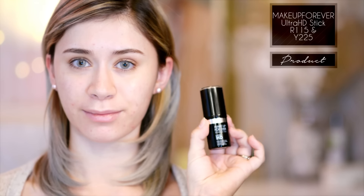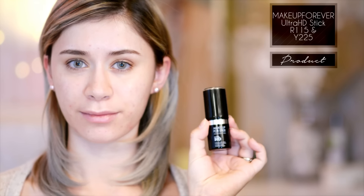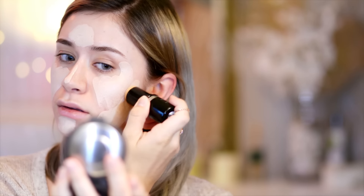Then going in with my Makeup Forever Ultra HD stick foundation in R115 and Y225. I'm applying the lighter one to the center of the face, and this color has more of a red undertone to it because my skin color as I've been getting older isn't exactly one consistent shade. So I'm applying that to the center, and then taking the more yellowy color, I'm applying that to the outer portions of my face.